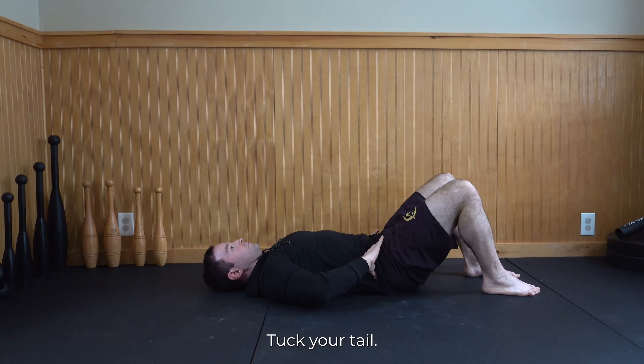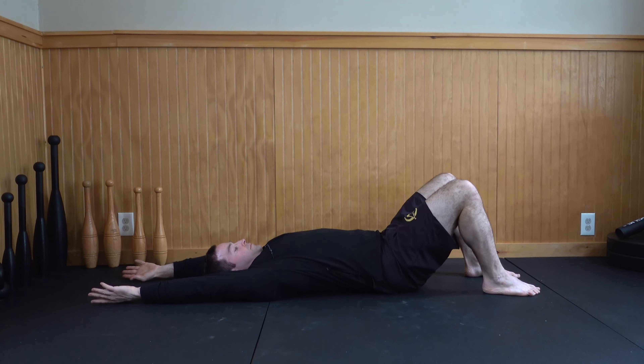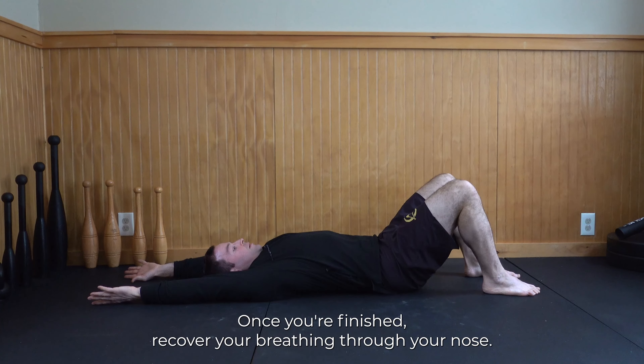One more time. Tuck your tail. Take a great big inhale through your nose as you raise your arms overhead. Open your mouth and forcefully exhale until you have nothing left. You'll feel a lot of core muscles working as you do this. Once you're finished, recover your breathing through your nose.